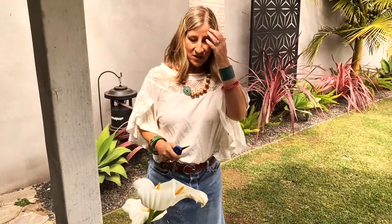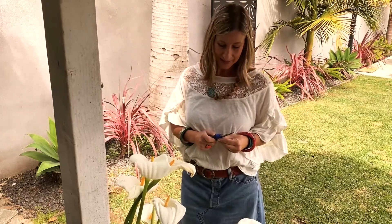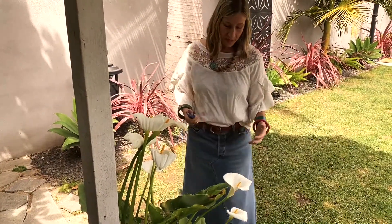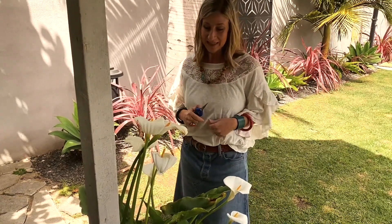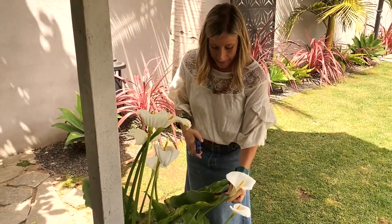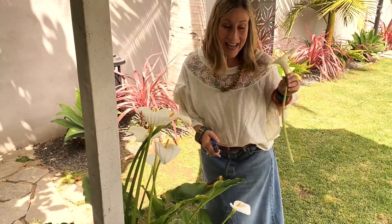Going over to the flowers I'm going to use for my arrangement today — I have these awesome calla lilies in my yard. Not everyone does, but you can go buy some. I also have some mini calla lilies on hand that I might use to fill in. These are simple white callas that grow in my yard, so I'm going to cut some stems. I'm cutting the stems pretty long because I can always cut some off — can't add stem back on!